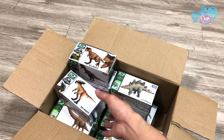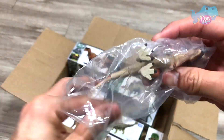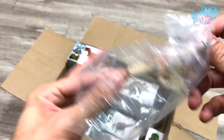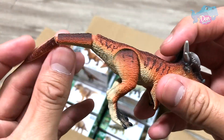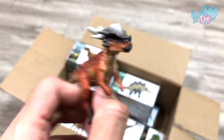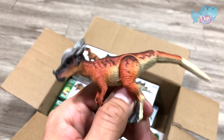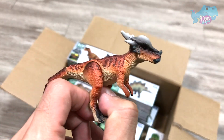Let's move on to the Stygimoloch. Stygimoloch is actually known as the River Spiked Demon. So this is a beautiful figure. You can move the tail, you can move the legs, but not the head. Beautifully painted — I love this figure. I think this is one of the best from Takaratomi.